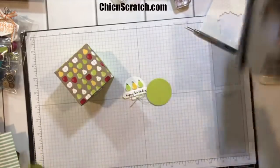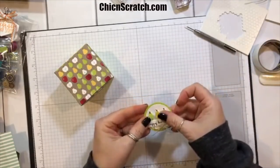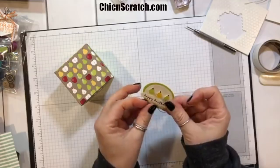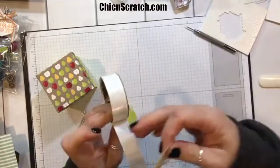Oh my gosh, that is so cute! That's a one-and-three-quarter circle. I'm going to take a two-inch circle — and that is stinking cute. Let me add this right on top.